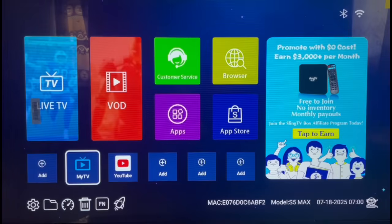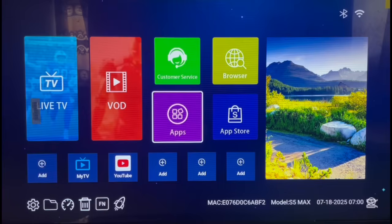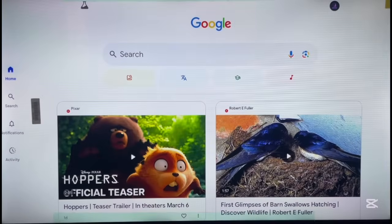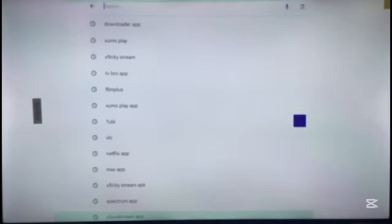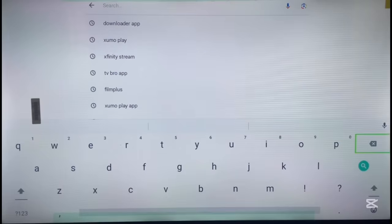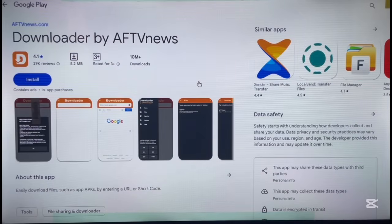To install this application we first need the Downloader app, which we already know. If this is your first time and you need to install Downloader, follow along; otherwise you can skip ahead. To install it, go to Apps, click on Google, go to the search bar, and type in 'Downloader'. It will come up in the search results — this is the application as you can see on the screen.